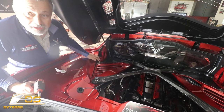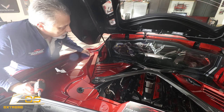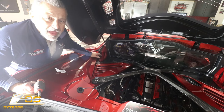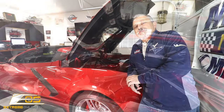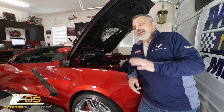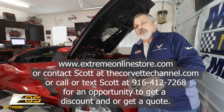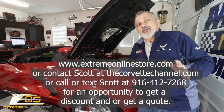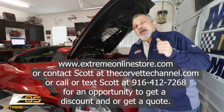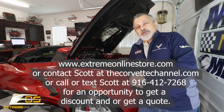And that's it! Take a look at that, guys — doesn't that look great? It just finishes it off and it looks really good. The weave is identical to all the other carbon fiber weave that Xtreme has — it just looks wonderful. You can see just how easy it was to install. If you're in the market for getting any parts for your Corvette, be sure and reach out to Xtreme Online Store, or you can reach out to me. Since we're a dealer, we'll be able to give you a discount that the company itself can't do — we'll be able to save you a little bit of money.